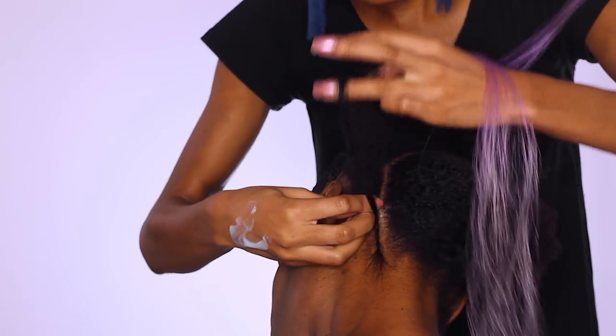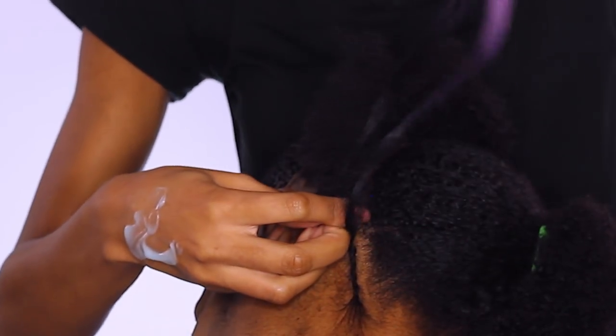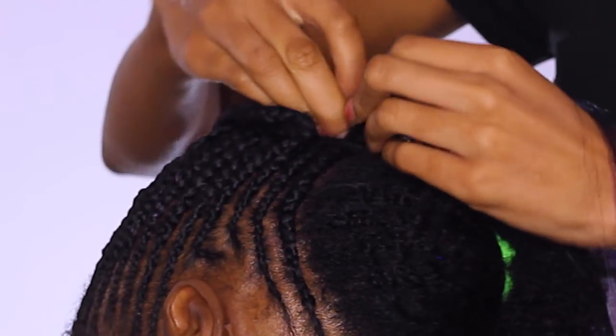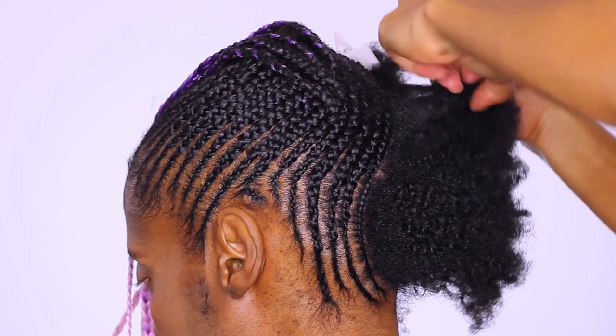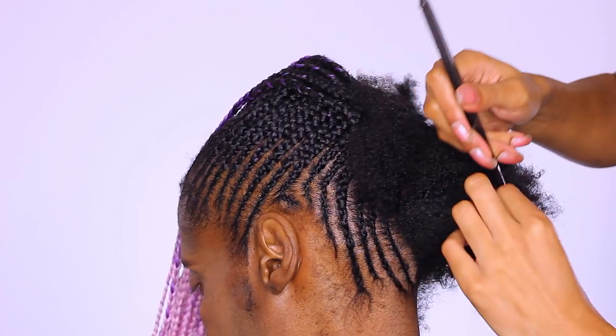As I get closer and closer to the right side, I'll just continue wrapping the braids around. You'll find that for the nape, you'll be adding in more braiding hair simply because the braid has a longer distance to travel — it's going all the way from the back of the head up to the middle or top of the head, which is a really long way to travel.